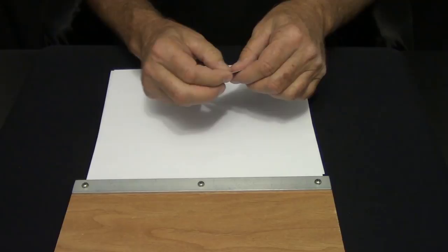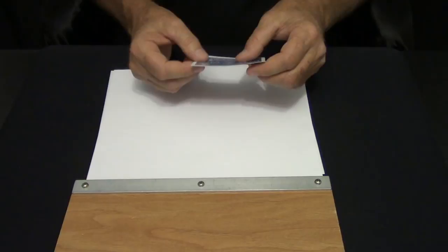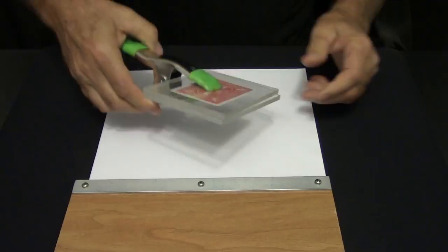At this point, these cards are not coming apart — they are permanently bonded. However, they're not ready yet; they have to cure. Place it in between two plexiglass pieces, clamp it down, and leave it overnight. By tomorrow you'll have a double back card ready to use.